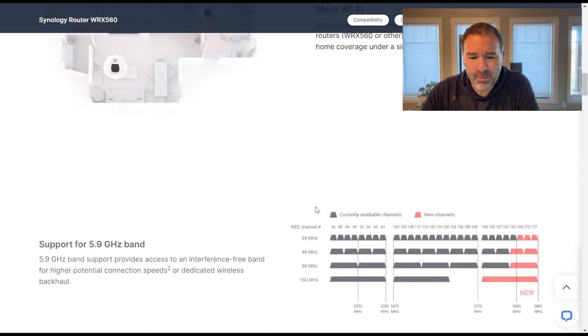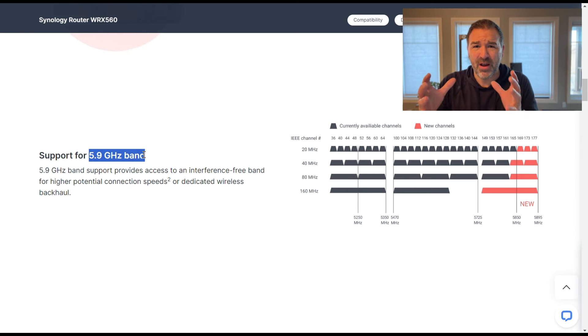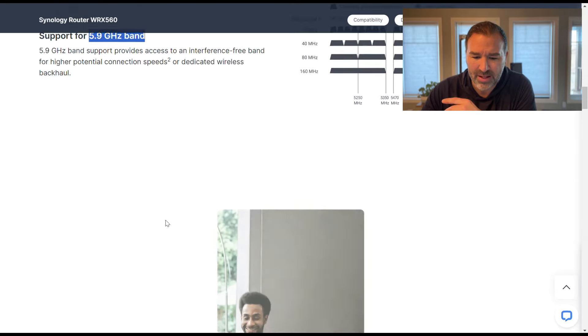The mesh system is going to take advantage of the 5.9 GHz band. Basically in your 5 GHz spectrum, they've expanded it to take advantage of this newer 5.9 GHz band, which is going to be less crowded and hopefully make your network less susceptible to interference. When we're talking about Wi-Fi, interference is the enemy — we really don't want that to happen.